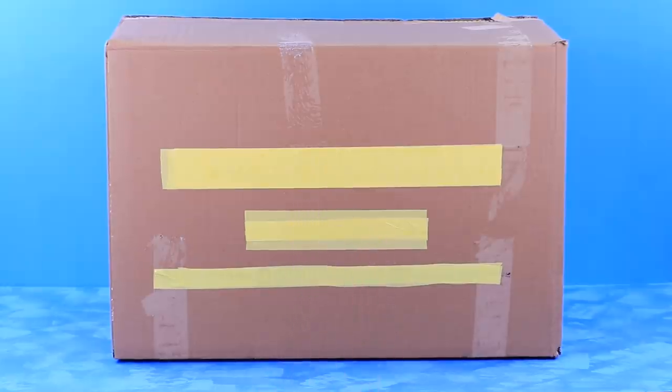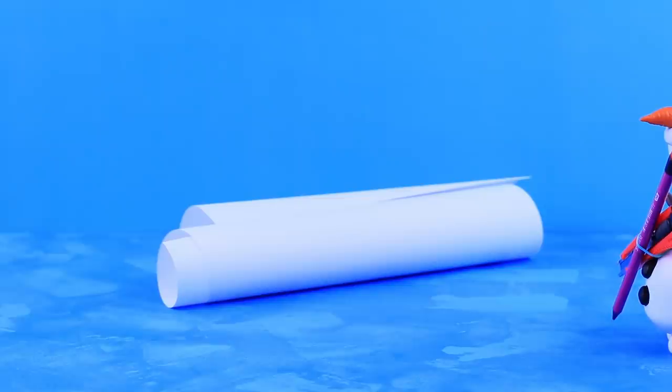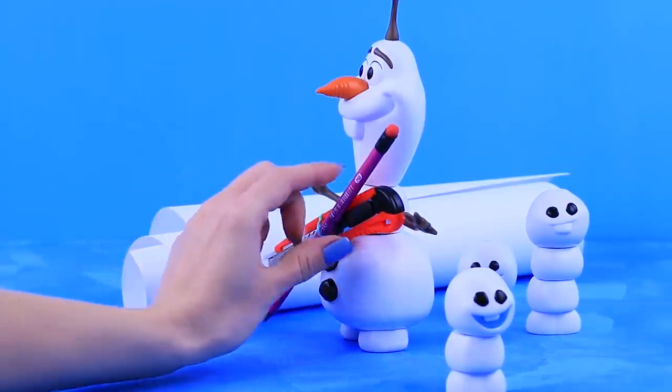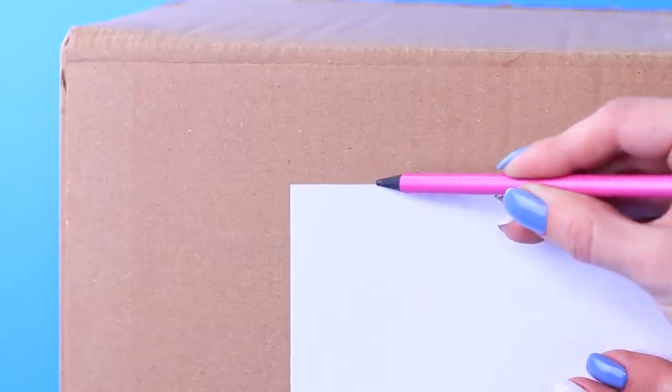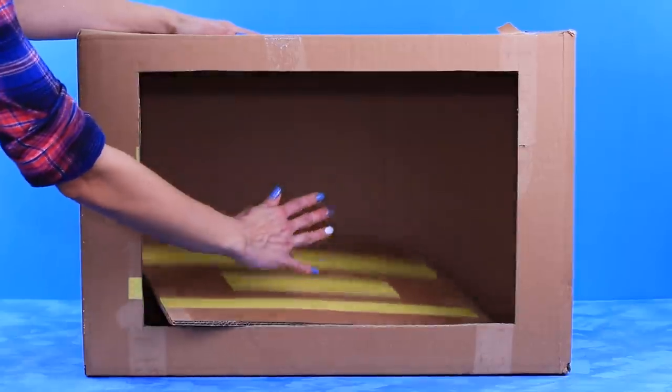This box will be perfect for our plan! Olaf and his friends will help us with our idea! They are already coming to the rescue! Take an A4 sheet of paper and a pencil. Place the sheet onto the side of the box and trace it. Cut a hole in the box along the outline using a utility knife. Now we have a screen for our theater stage!